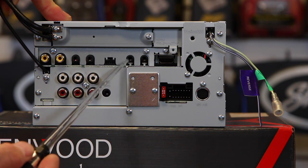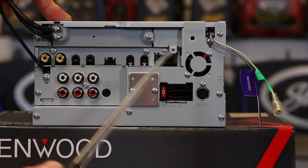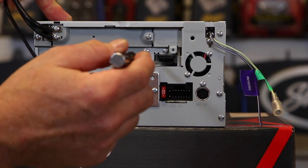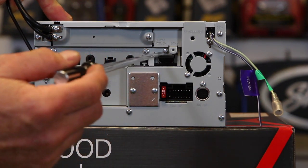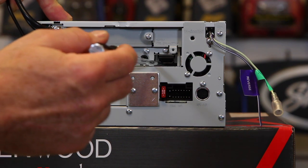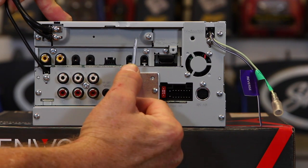Over here, these two connectors are going to be for Maestro Link. This is the Bluetooth mic input. Way down in here is the HDMI MHL connector — this is a full HDMI cable input and it is about that deep.